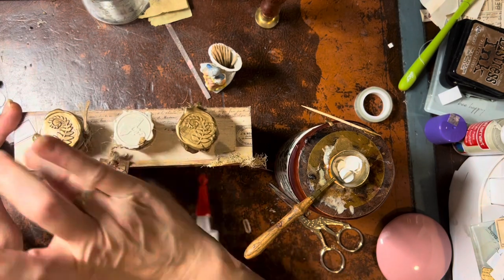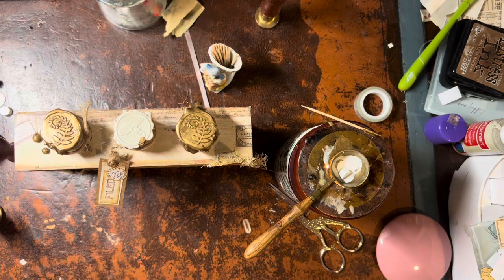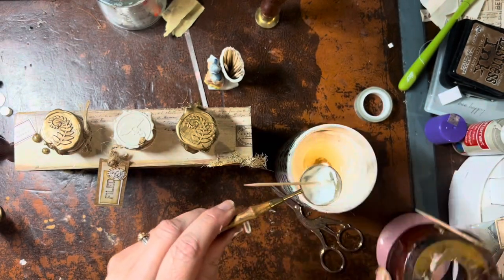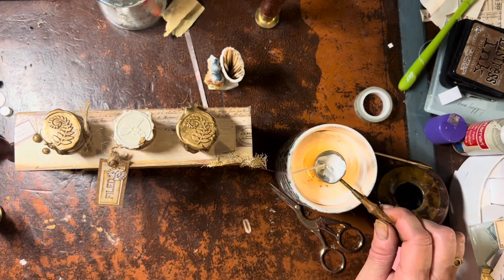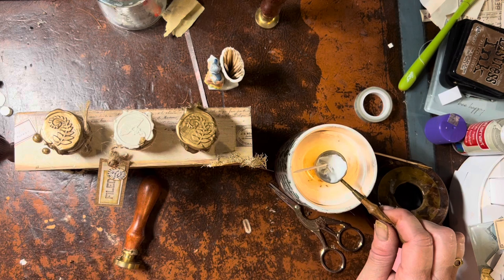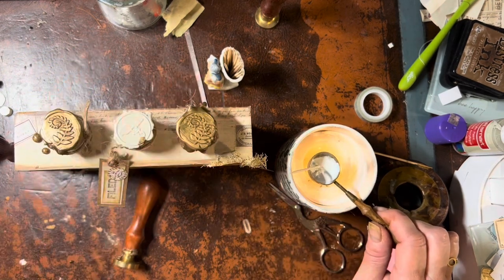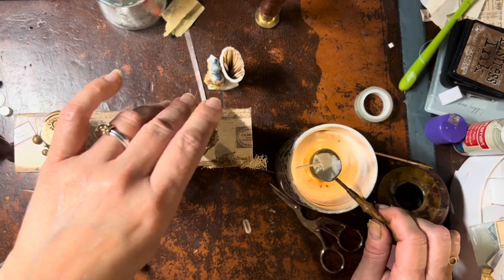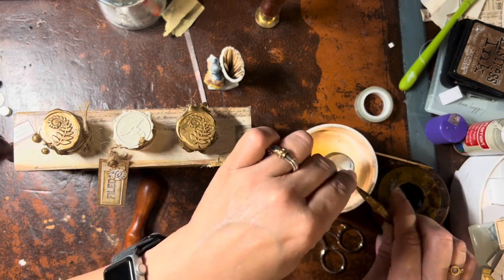I'm going to put another layer of white on the white test tube because it bothers me that the cork is showing a little bit. I want it to be thicker because the other two test tubes are thicker and I feel like it's going to stand out. So I melt that wax and pour it on top.